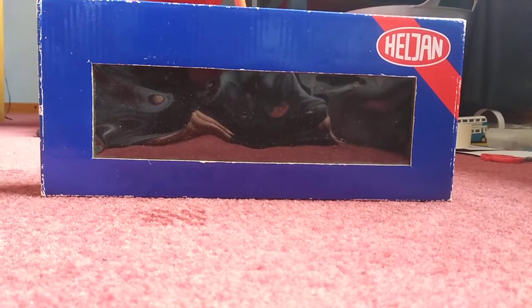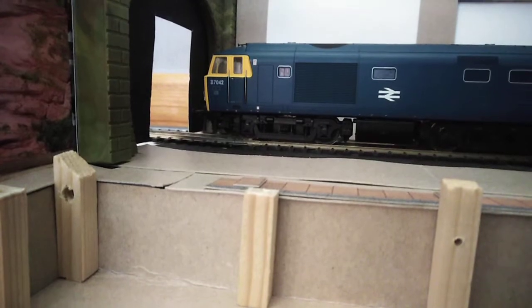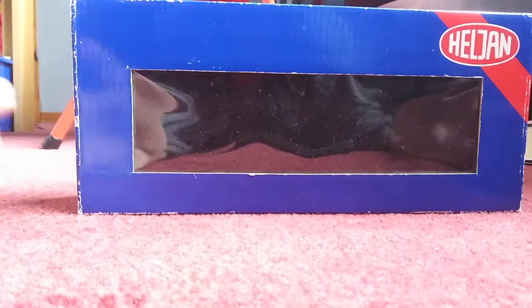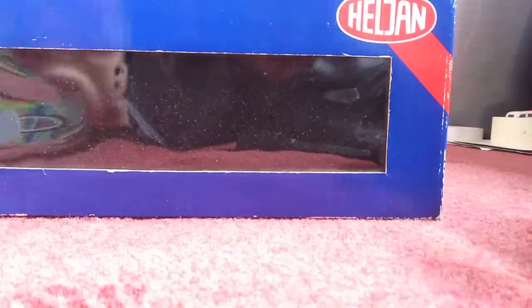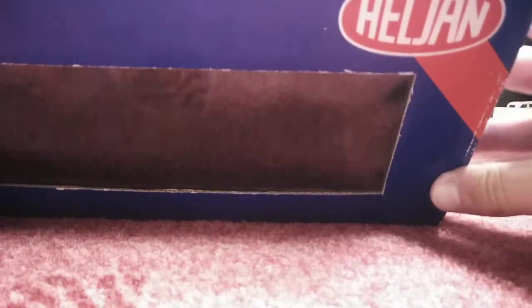I know I said no more reviews, but this is one I just couldn't resist. So yes, it is this — the Heljan Class 35 HiMeg. Like I say, it's a very nice model. It used to run horribly, but now it is one of my favourite engines. To say it's a Heljan engine, which a lot of criticism goes into, but personally I think it's beautiful. Anyway, enough rant about Heljan.